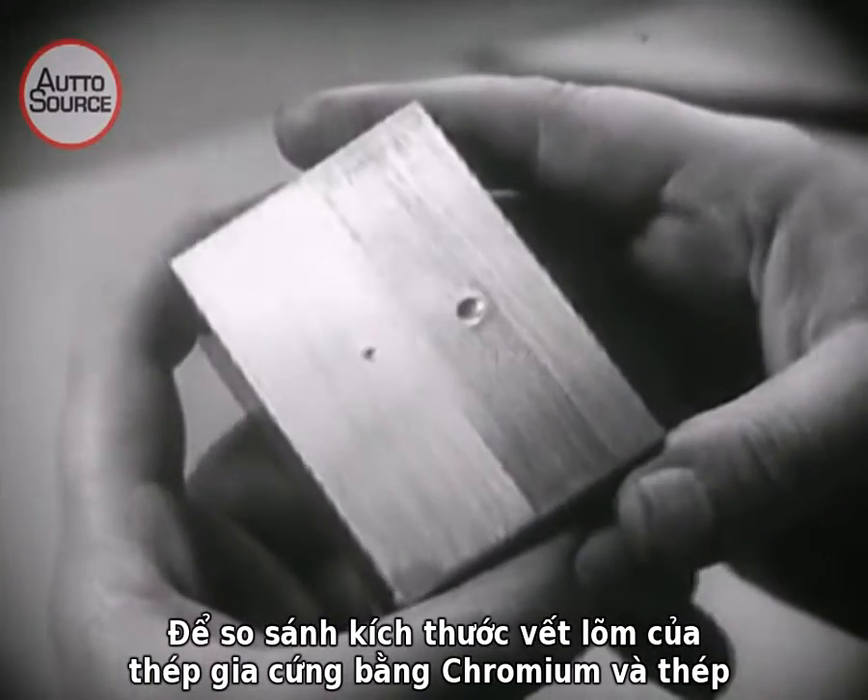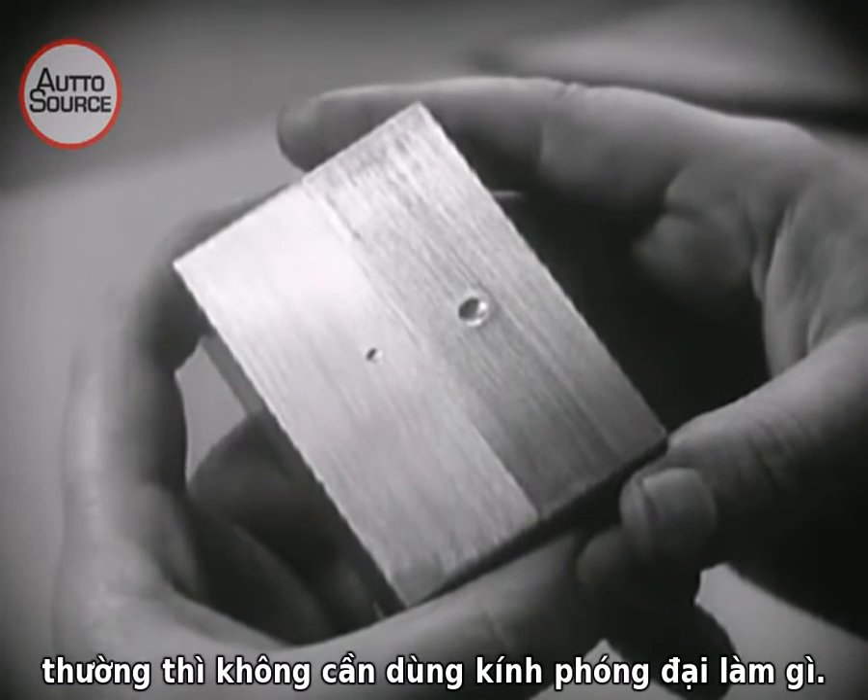A microscope isn't needed to compare the size of the dents made in hard chromium steel and ordinary steel.